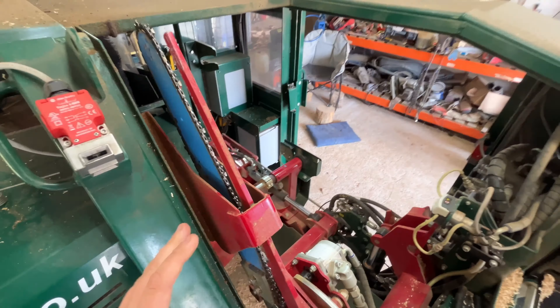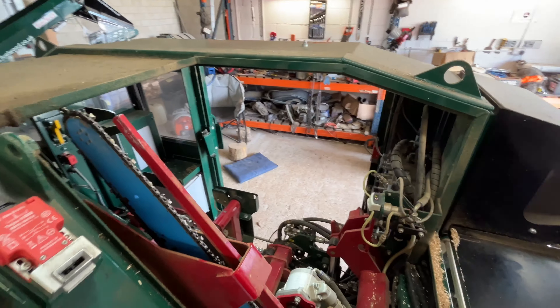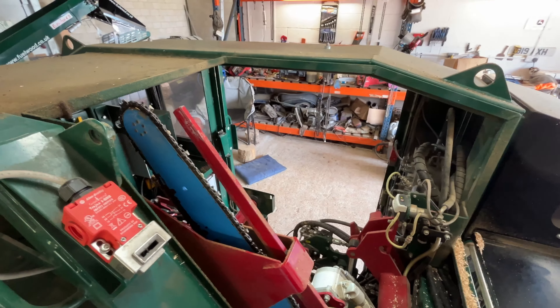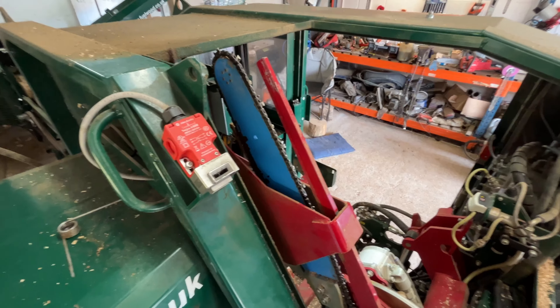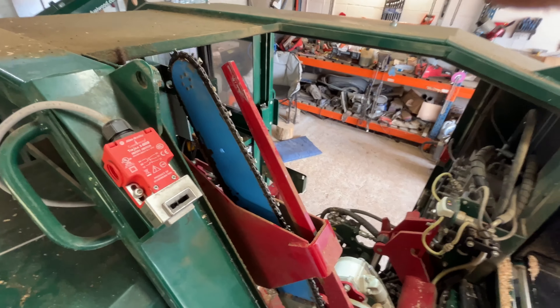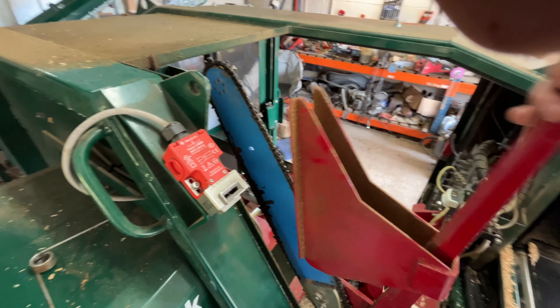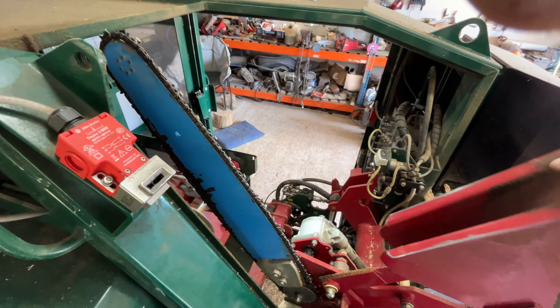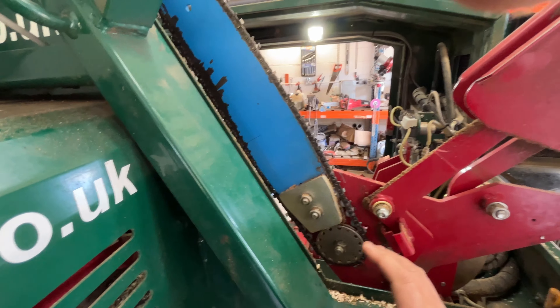You can change on that dial how fast it cuts through the log. If you're on lots of big stuff you can slow it down and let it eat through. If you've got smaller stuff, whip it up and it will fly through the small logs a lot quicker. That's how that works - and that's what all this mechanism is. Harvester bar, 404 chain - it's nice and simple to get off. It isn't automatic tensioning, so it isn't like a proper harvester, but it's very simple.